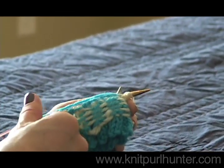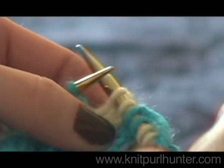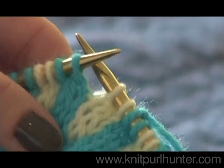And on the back, we have nice strands of yarn, so everything is evenly tensioned. And now you can two-color knit a little quicker.